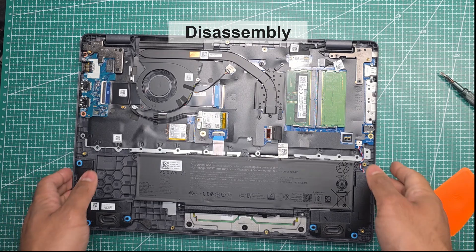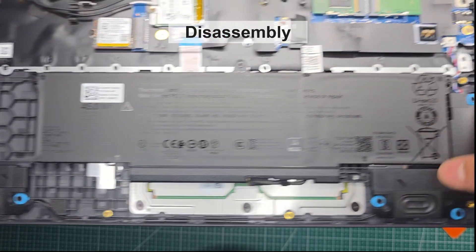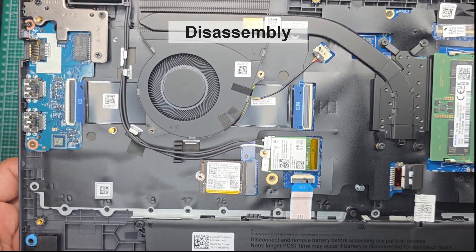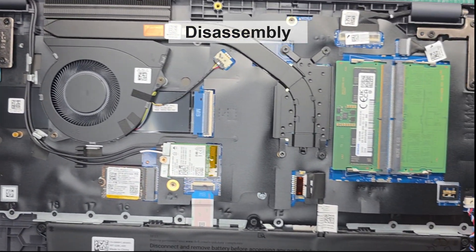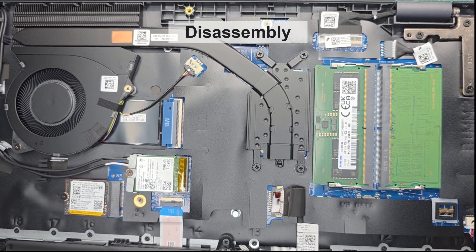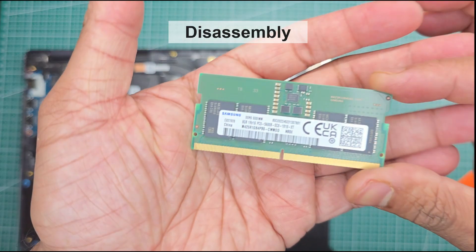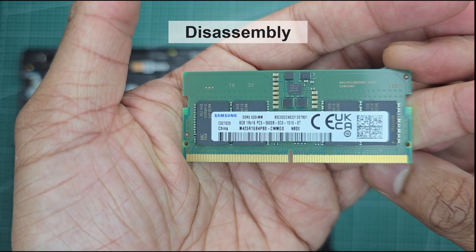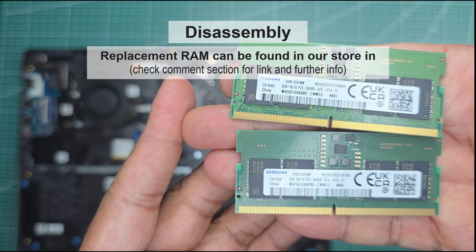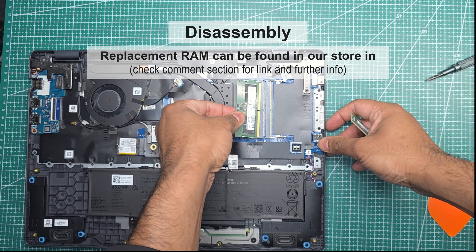There are two down-firing speakers, which are surprisingly loud. The fan itself is slightly smaller than last year's, and we noticed it tends to spin up more often under load. The RAM speed remains the same as last year at 6,400 megatransfers per second. Since the modules are still user-replaceable, you can easily upgrade them yourself. Because DDR5 can be a bit volatile, we recommend using identical modules in both slots for the best stability and performance.